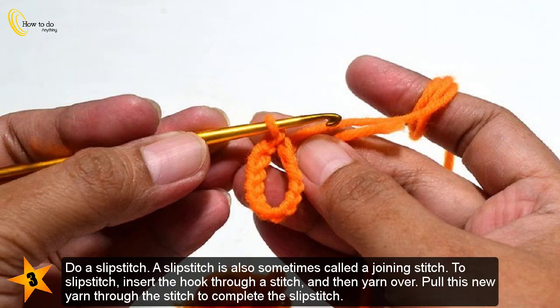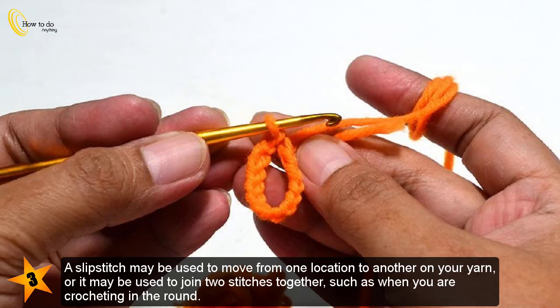Do a slip stitch. A slip stitch is also sometimes called a joining stitch. To slip stitch, insert the hook through a stitch and then yarn over. Pull this new yarn through the stitch to complete the slip stitch. A slip stitch may be used to move from one location to another on your yarn, or it may be used to join two stitches together, such as when you are crocheting in the round.